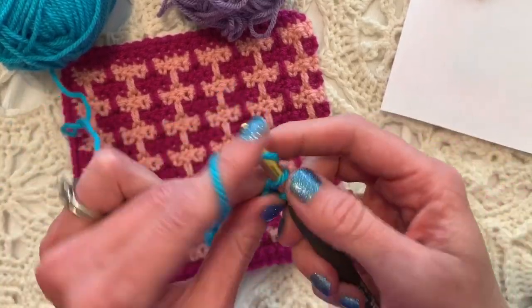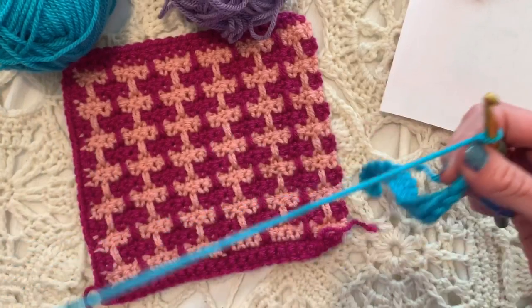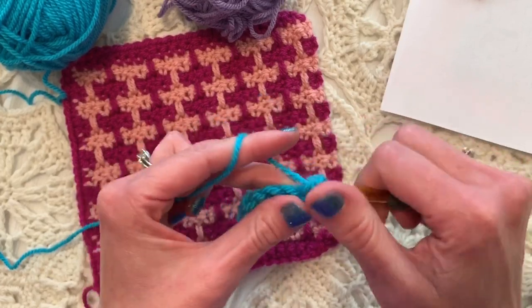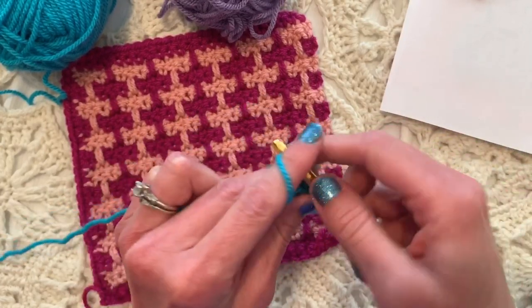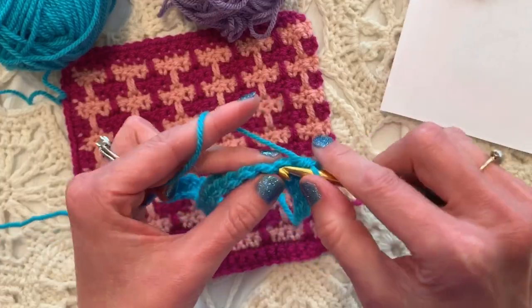At the end of the first row, single crochet in the last stitch, chain one, and turn. Single crochet again all the way for the second row, and this sets up our foundation. We'll get started on the pattern stitch on row three. Single crochet one stitch for one stitch for the remainder of the second row.